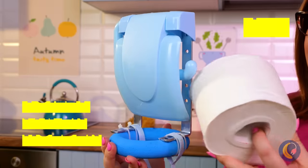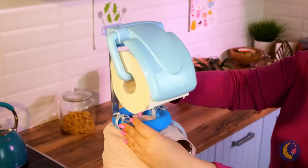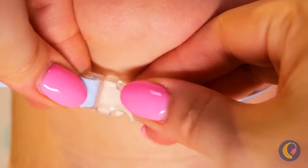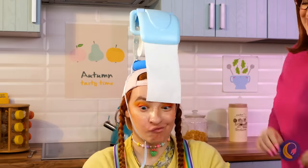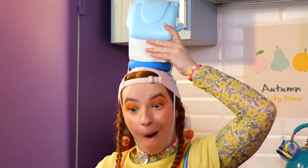Maybe this toilet paper holder will help. Secure it on nice and tight, and it's the next best thing to a mouth bib. Gesundheit. Don't worry, we've got you covered.